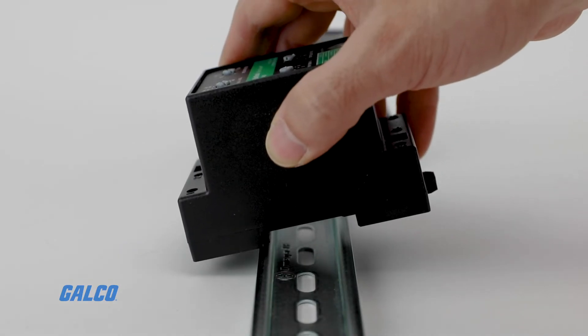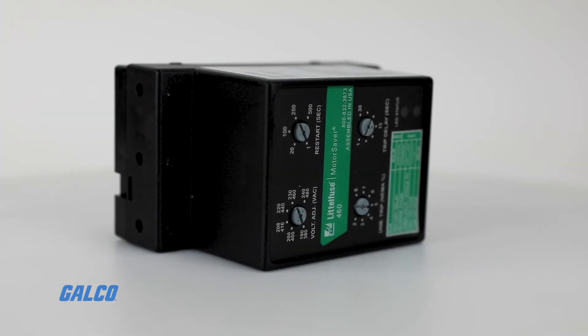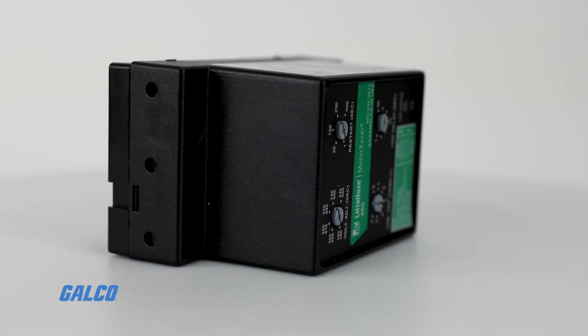460 Series Relays are IP20 rated and finger safe, with a wide operating temperature range and a long service life. Visit galco.com to learn more.